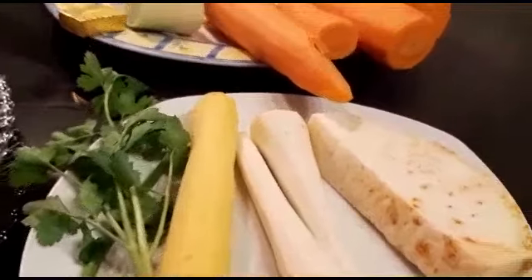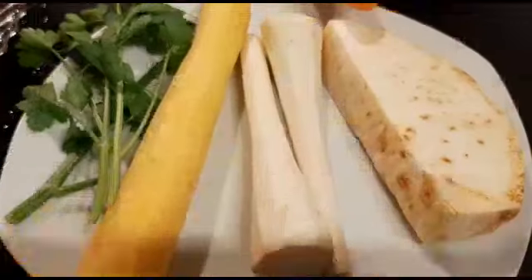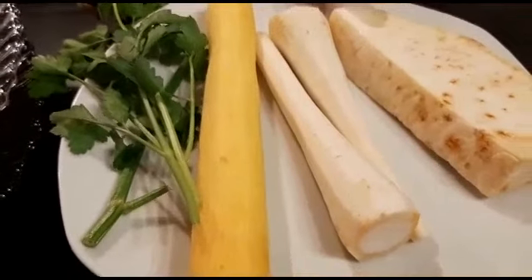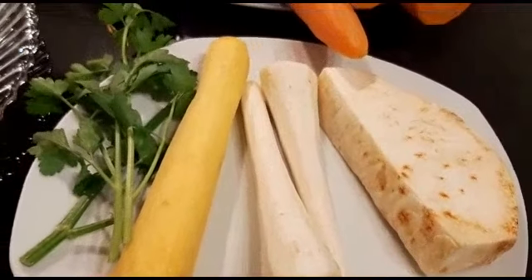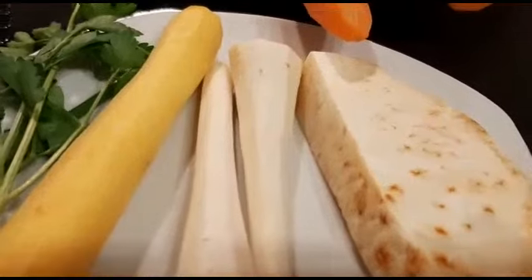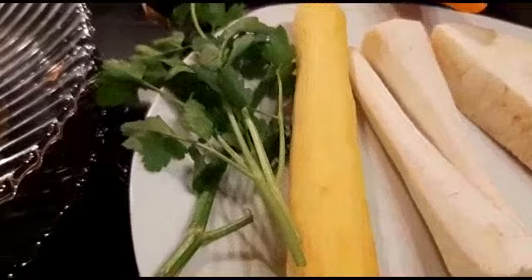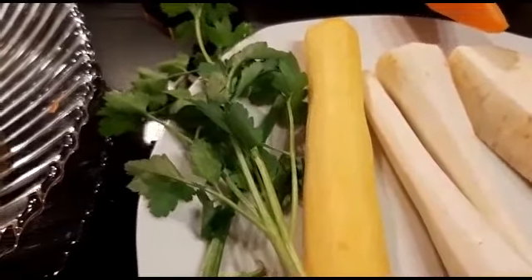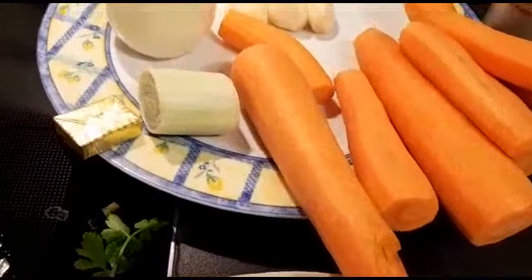The parsley was also in that pack — only one. There was also one yellow heirloom carrot, and two parsnips were all in that same vegetable pack. So the pack had celery root, parsnips, parsley, and about two carrots.